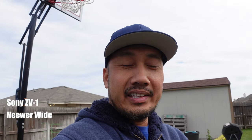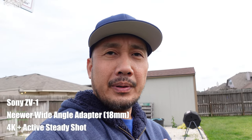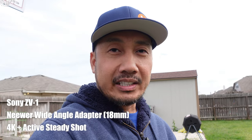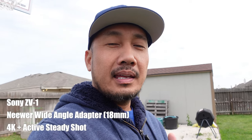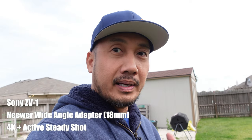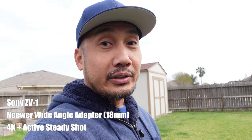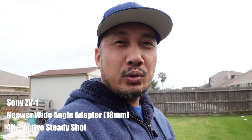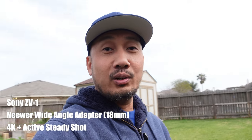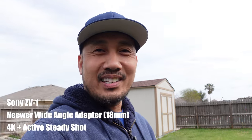Now I've added the Neewer wide-angle adapter and this is equivalent to an 18mm wide-angle lens. But with the 4K recording which adds a crop, and also the active steady shot turned on, so my footage will be stable, it added another crop. And this will be equivalent to a 22-23 millimeter full frame lens. And this is what it looks like — it's way wider than the regular lens of the ZV-1.